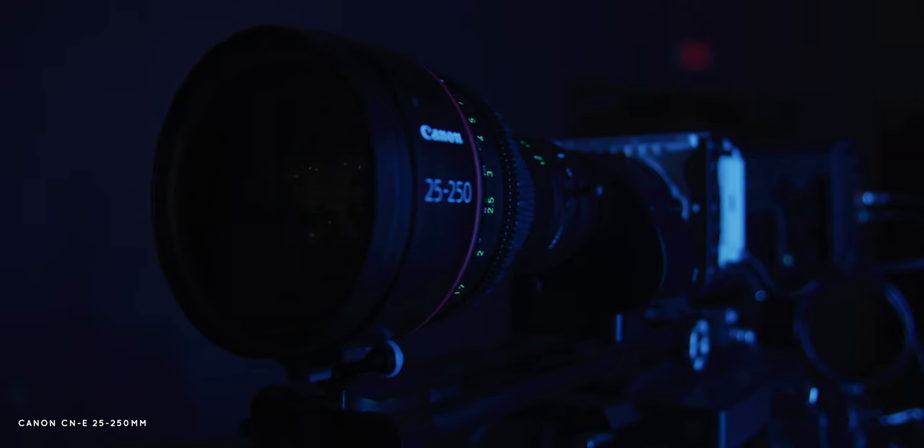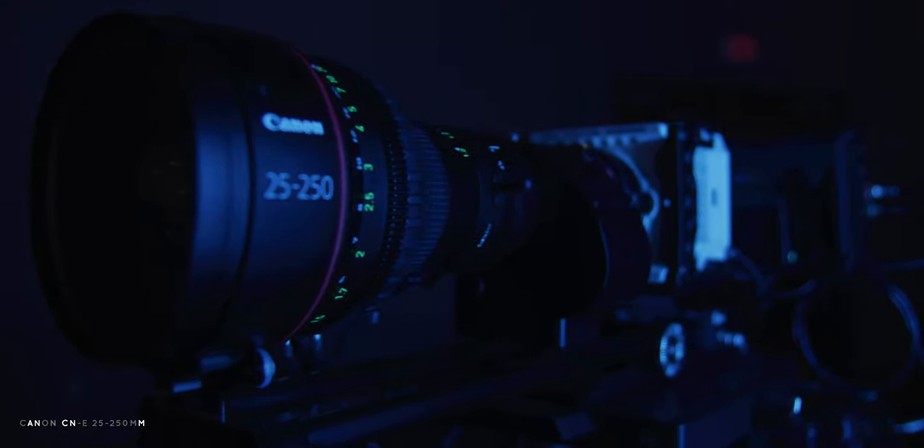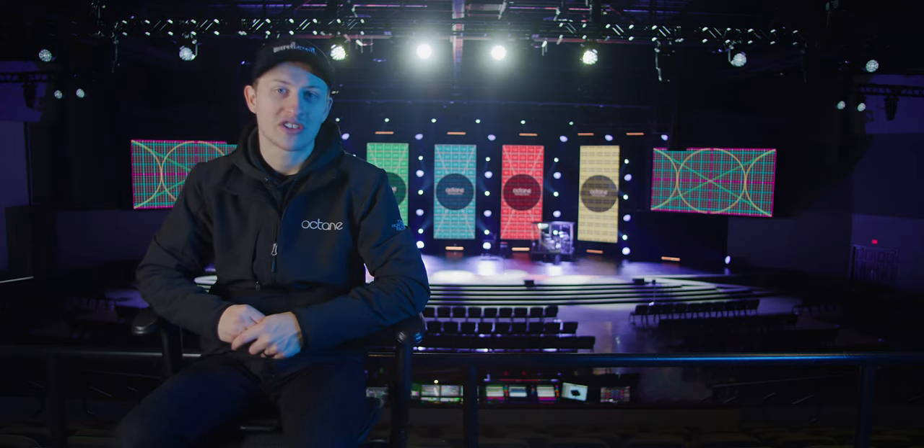We paired the Komodos with Canon cinema servo lenses. We like these lenses because they can give you the traditional broadcast feel but a much sharper and smoother image. I love Canon lenses — I love the style that they give us, and the new Canon 25-250 with the 2X extender is no exception. It's a phenomenal lens.